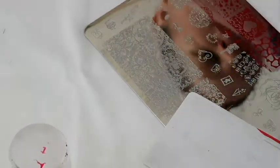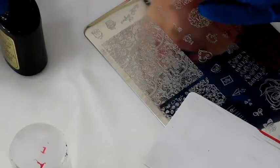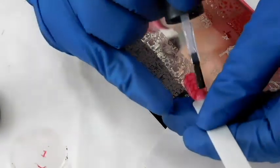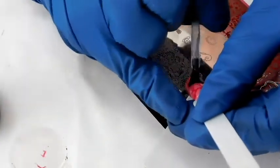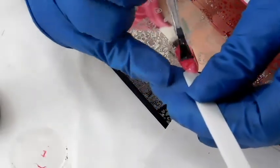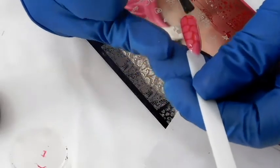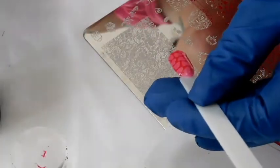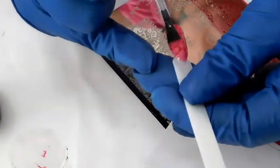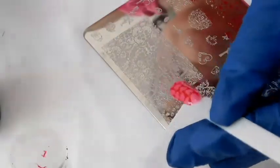Now let's take the original CND top coat and just top coat right over it. Now let's put it into the light for one minute.